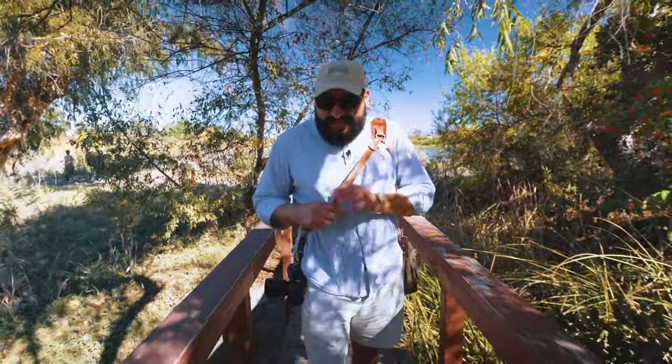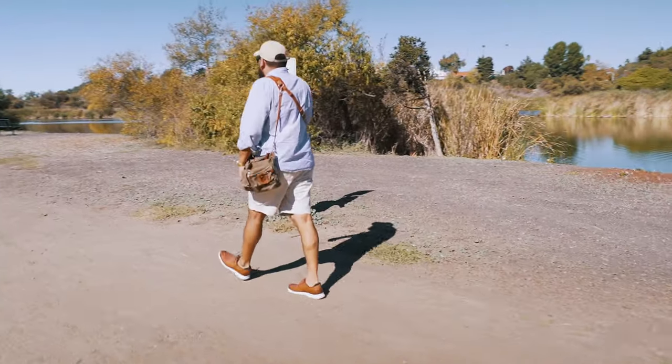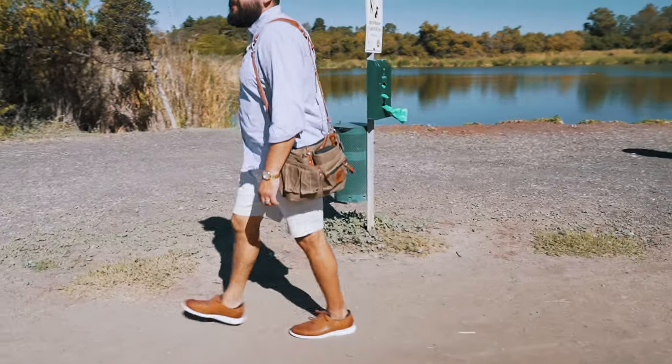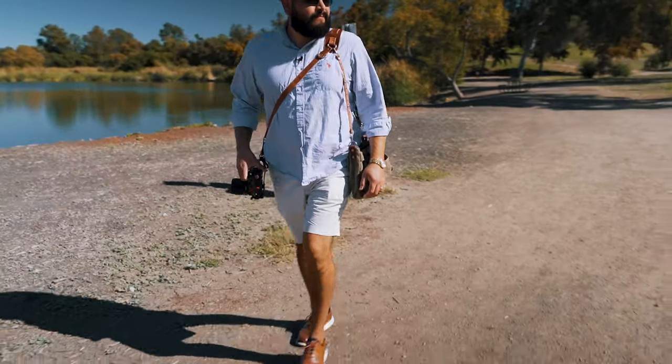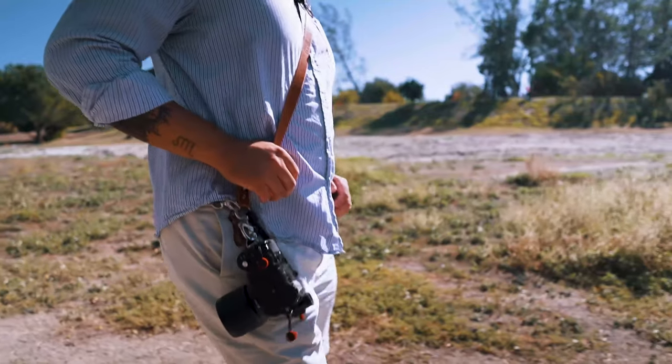So here we have the Moneymaker Solo strap. I do have the Peak Design single shot strap which I love, but I am a big fan of Hold Fast and their products, so thankfully they sent me this one. It's leather, it smells good, and I do have the original Moneymaker which is the dual strap.